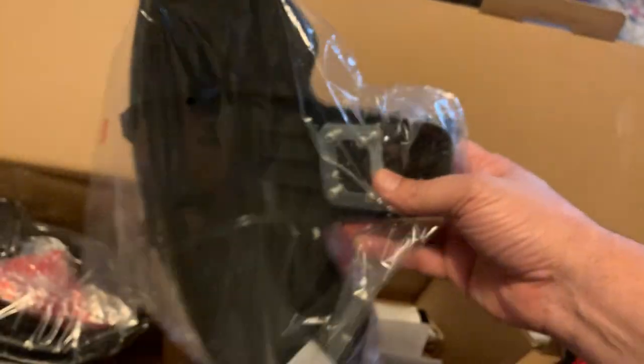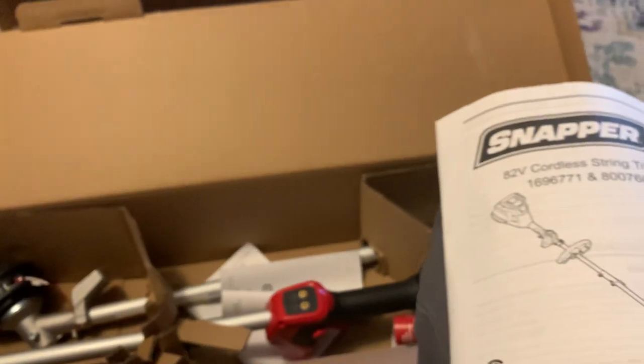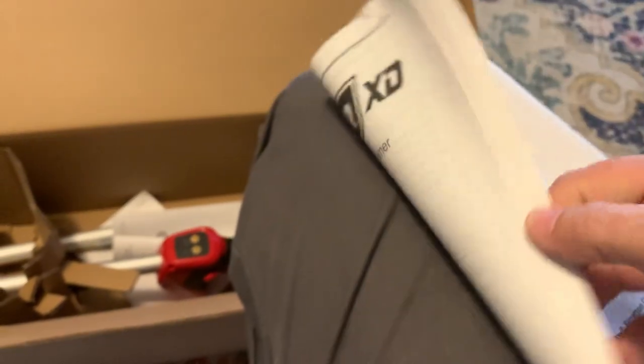There's the guard, there's the handle. And here's a thick manual — look at that. I'm sure it's multiple languages, but it's nice to see large-font documentation you can actually read without a magnifying glass. Here are the charger directions, which we already know about from the mower.